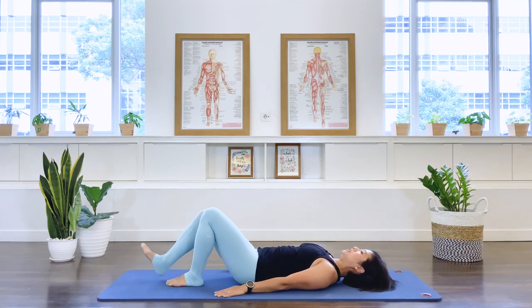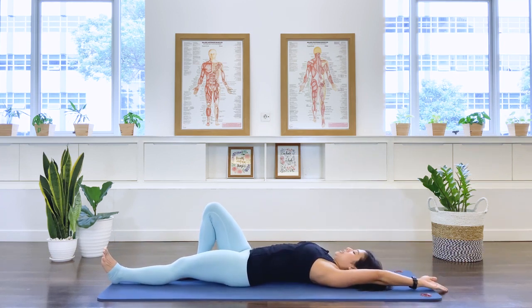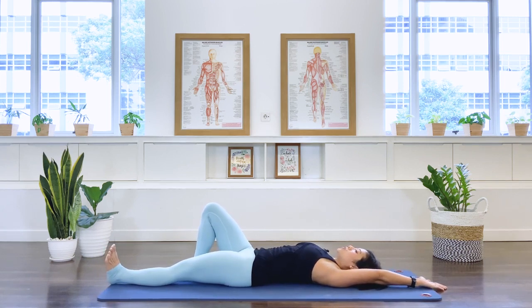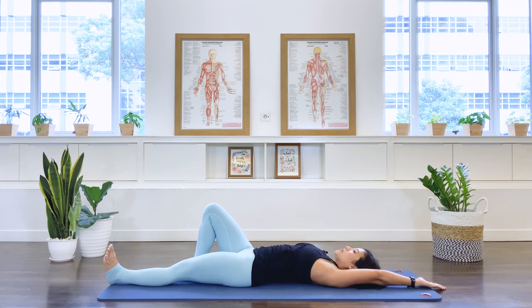Bring the leg in and then we'll stretch the left leg out on the floor. Take the left arm out and go ahead. Inhale as we stretch the hip away and the arm and the shoulders away. Exhale. Now here, can we go as long as possible? And exhale, retract. Two more, in breath. Last one. Well done.